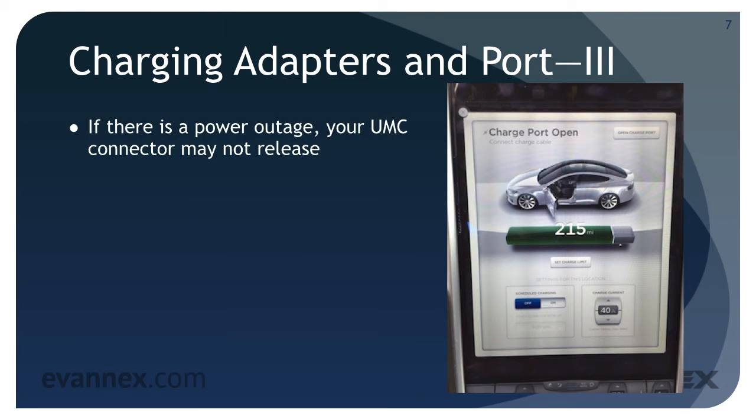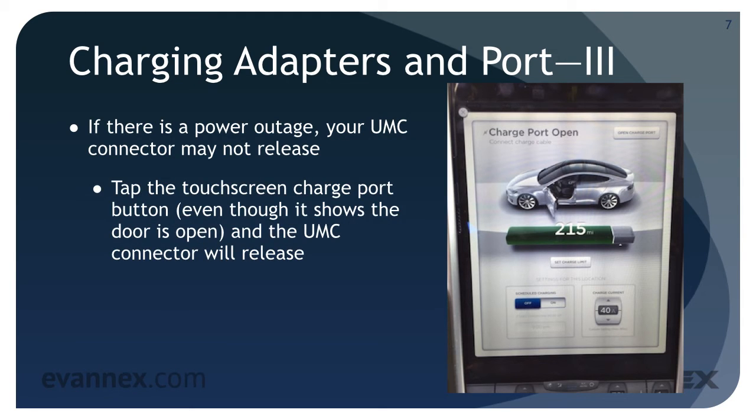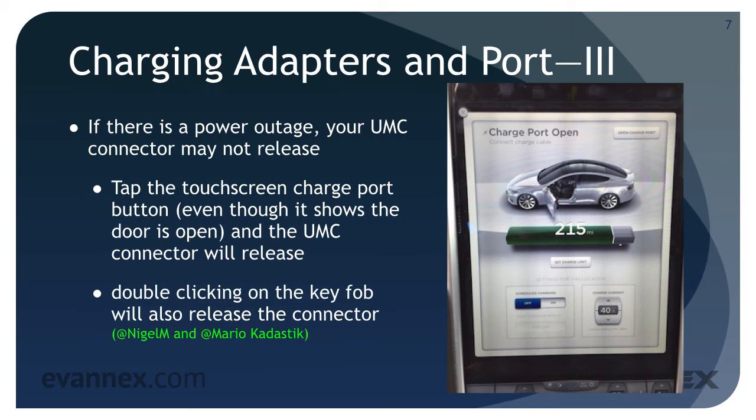If there is a power outage while you're charging, your UMC connector may not release. To remedy this, tap the touchscreen charge port button — even though it shows the door is open — and the UMC connector will release. Also, double-clicking the top of the key fob will release the connector.